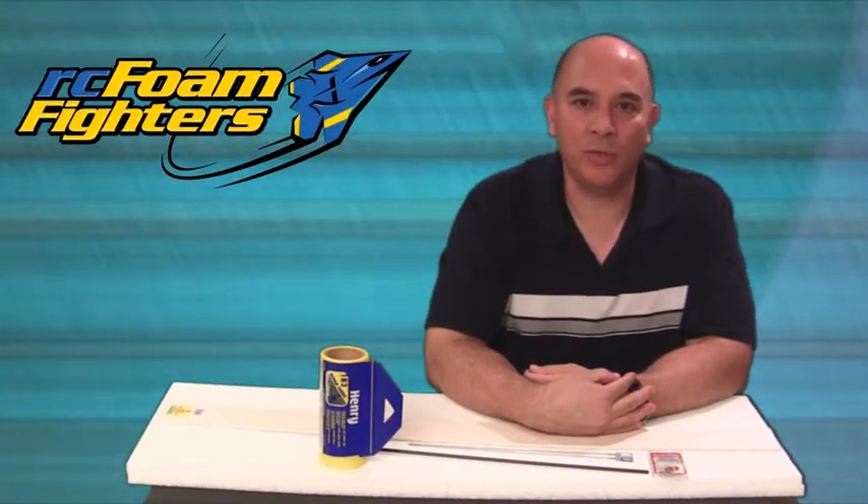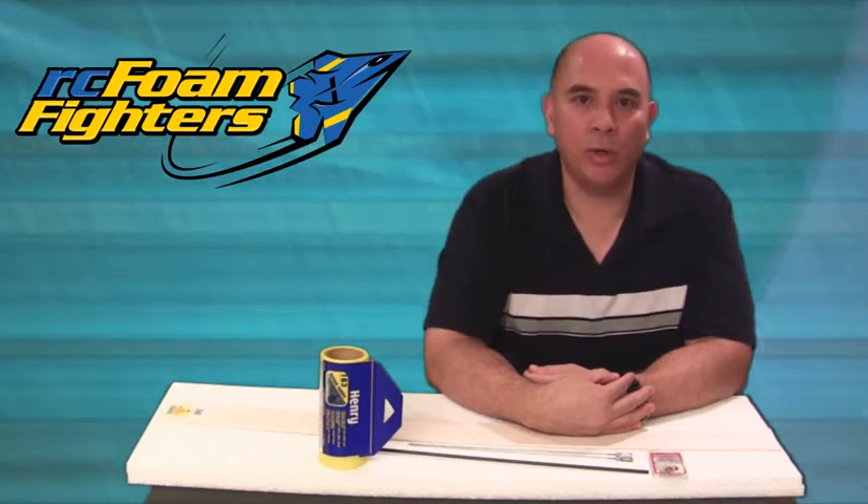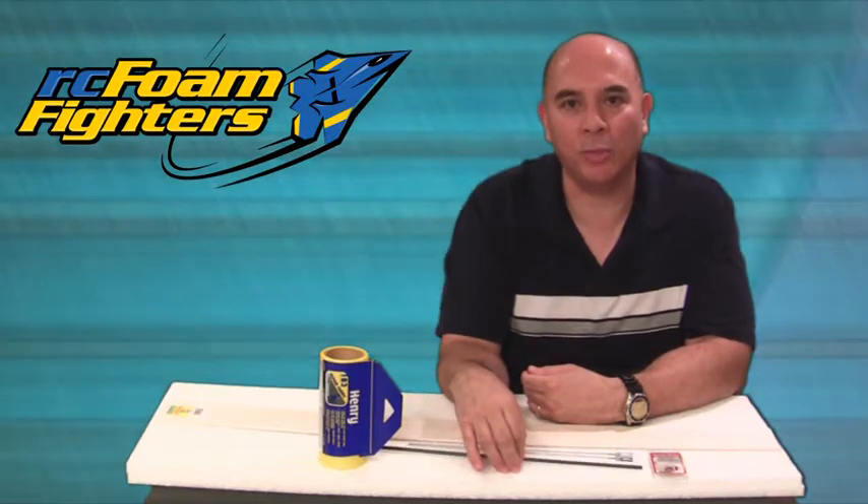Hey everybody, this is Frank with RC Phone Fighters. Before I get into the details of this month's free giveaway prize, I'd just like to say thanks to our new partner RC Skyflyers for providing the EPP and the carbon fiber for this month's giveaway.